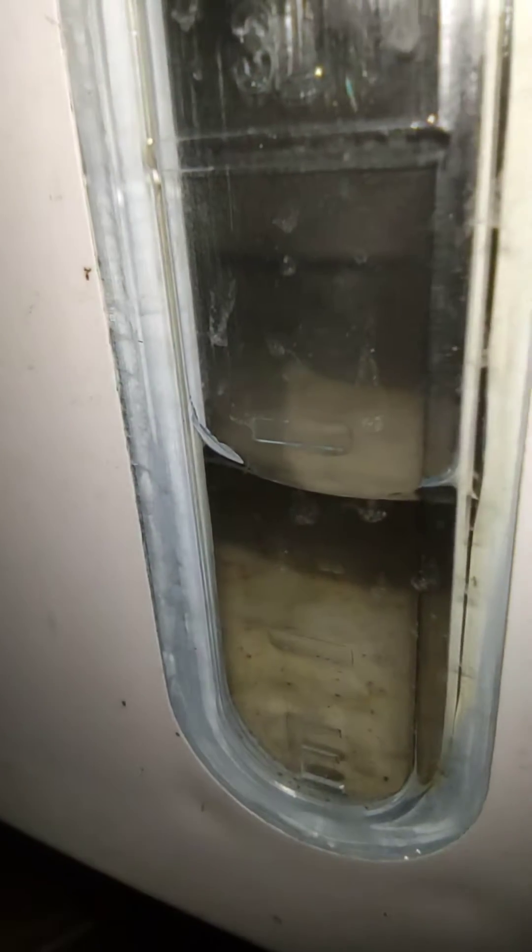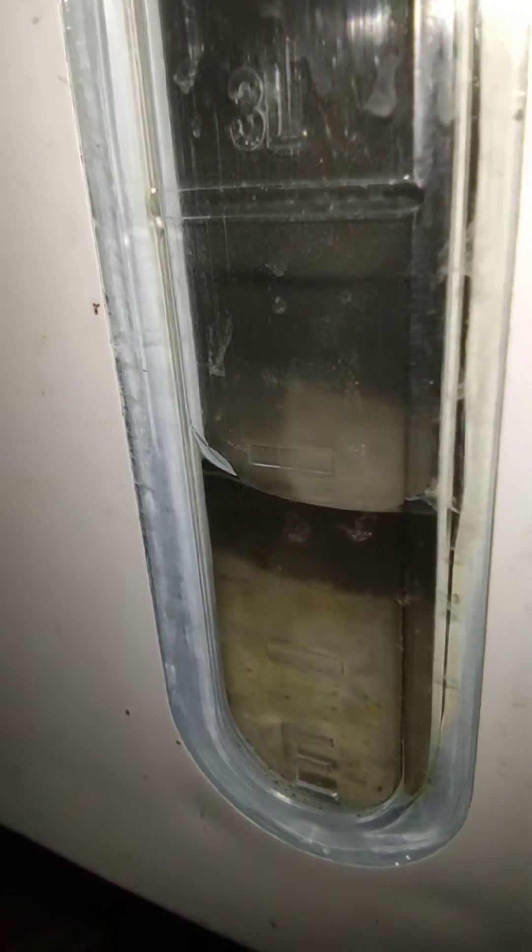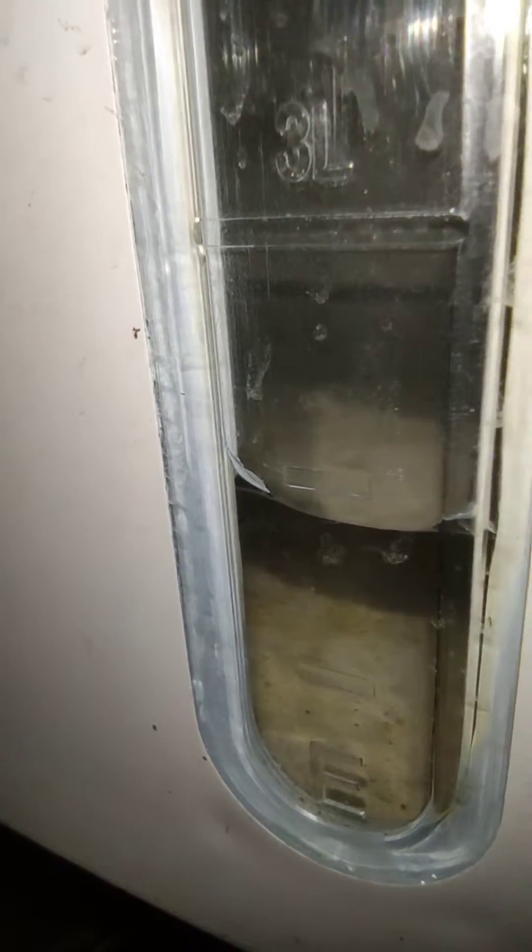If you look closely at the water level, you can see it is slowly rising. Don't worry if you are not seeing it — I will include a clip at the end where you can clearly see the water flowing down.